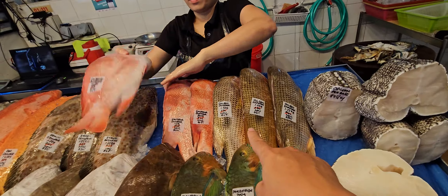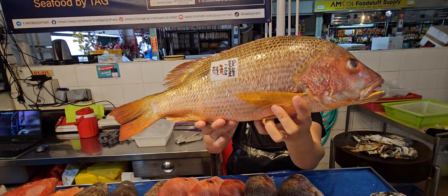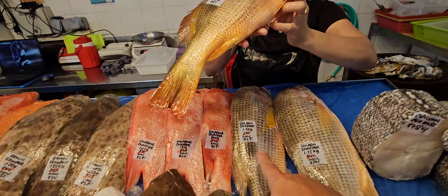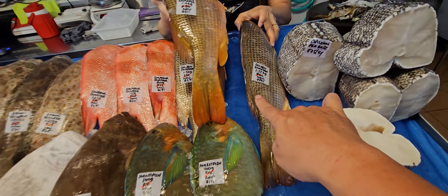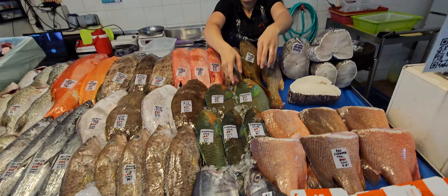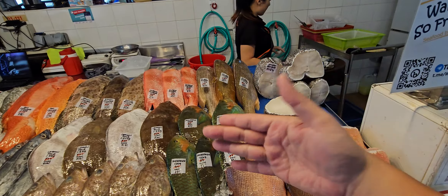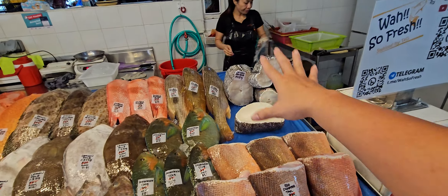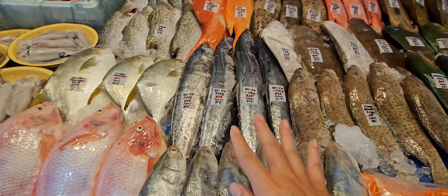We also have three beautiful golden snapper — ang zhou — very golden color today, very beautiful. The 1.3 kg one is 34 now 29, the 1.4 kg one is 36 now 31, and the 1.55 kg one is 40 now 34 dollars. For ang zhou, let me know how you want it cut — head for curry, body as steaks or fillet, or butterfly cut. All can be arranged.